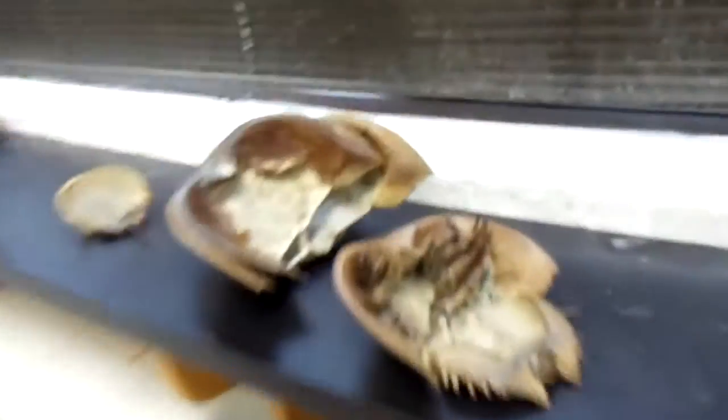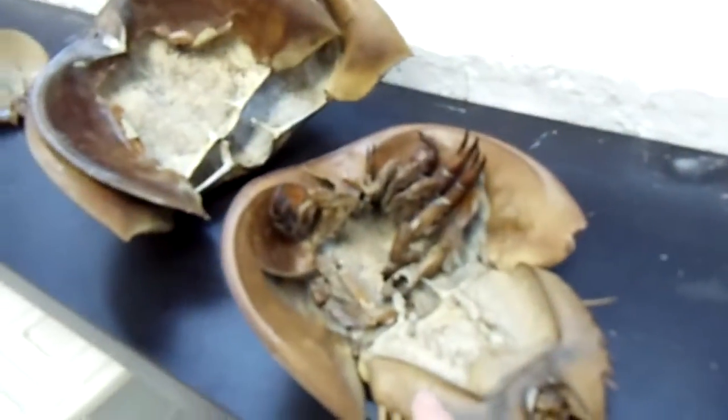I don't even feel like putting my suit on because I don't think I'll need it. I would love to do some inspections today and remove the excluders and all of that, but the weather is just not permitting. So, I wanted to show you something that's totally off topic — horseshoe crabs that I collected in Cape Henlopen in Delaware.